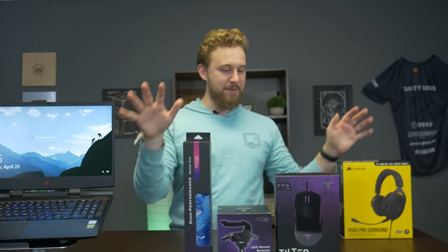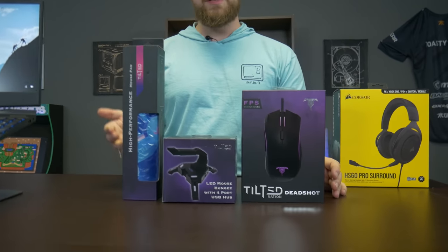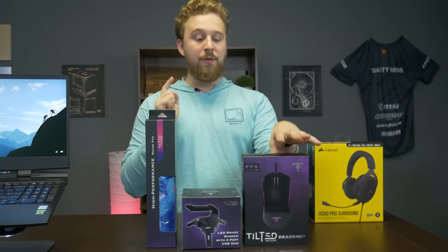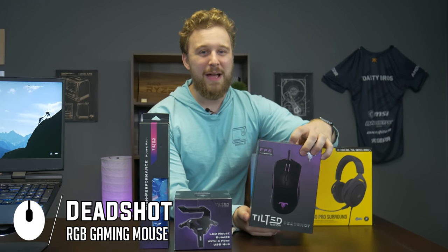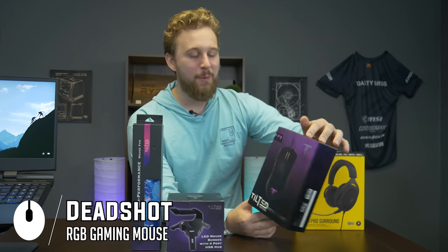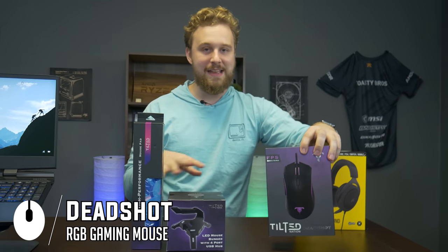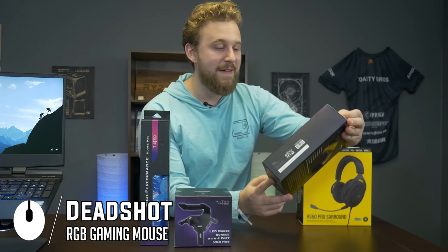We decided to go with Tilted Nation for the peripherals — they sent a bunch of their peripherals to us for an ad spot on the channel coming up very soon. We decided to use some of their stuff because it actually looked really good, and the value you're getting for these products is actually pretty impressive. First up is the mouse — this is their FPS gaming mouse, the Deadshot. It comes in at around $20, which is a pretty awesome value for an RGB mouse. It's pretty universal — you can go with any sort of mouse you want, but this is one we really wanted to showcase.